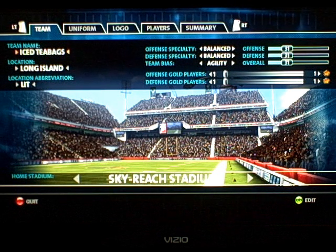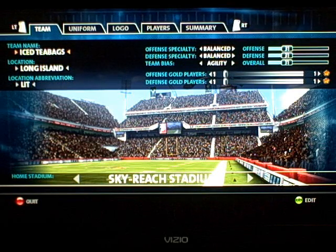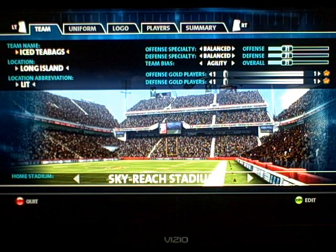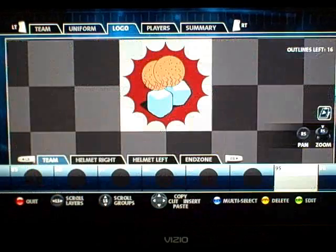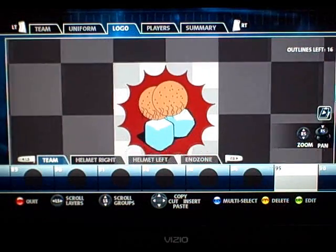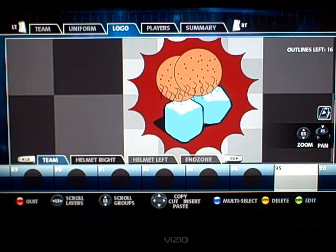This is Logo Creator for the Backbreaker game, lesson 2. Here we have a team called Long Island Iced Tea Bags. If you're an artist, obviously you're not going to have any problems with this — I'm not, so I just kind of went along and used basic shapes to create what I wanted. These are supposed to be some tea bags sitting on top.